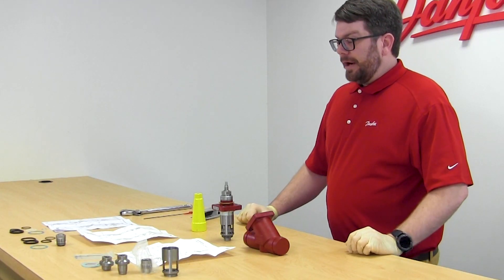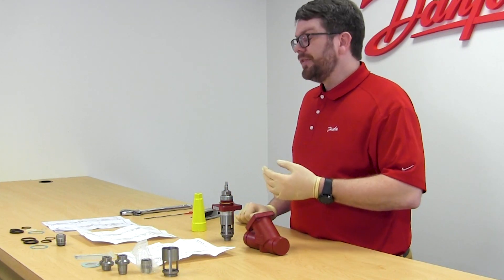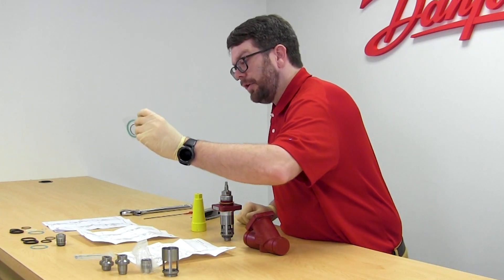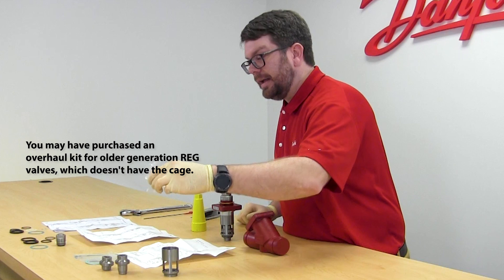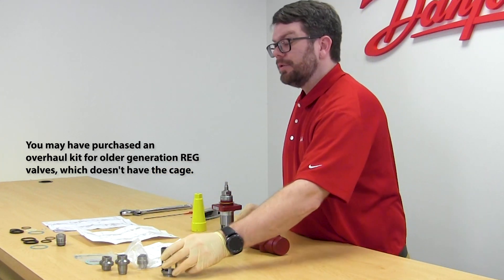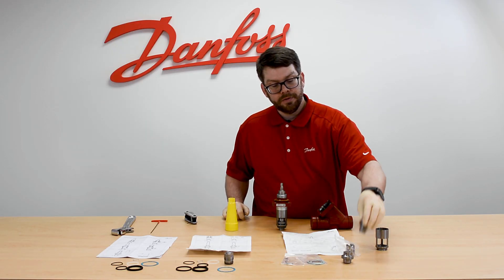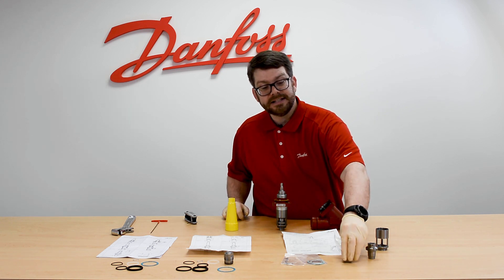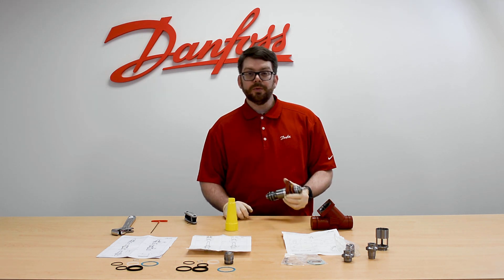For the overhaul kit for the reg valve, we're going to get all of the same sealing parts from the inspection kit — so all of the o-rings, gaskets, and fiber gaskets — plus the packing gland. In addition to this, we're going to get a new replacement cage, a replacement A cone, and a replacement B cone, which has more capacity than the A cone that we're working with today on the size 25 reg valve.